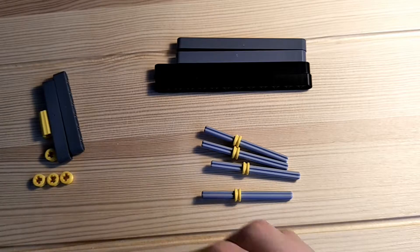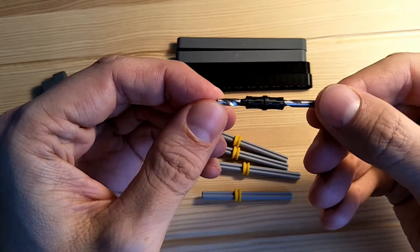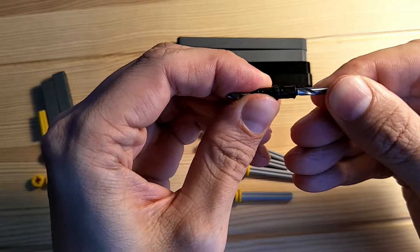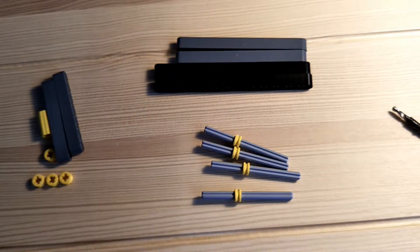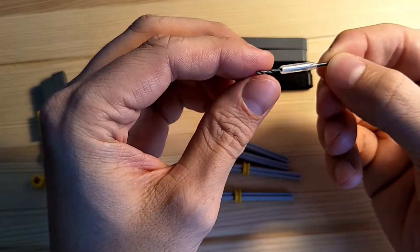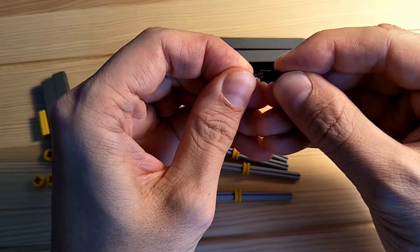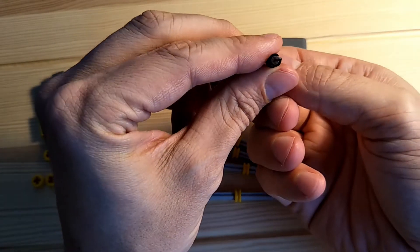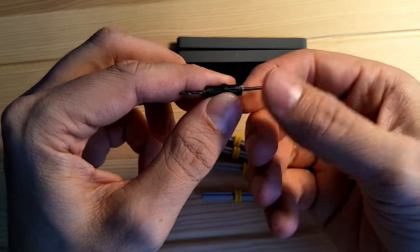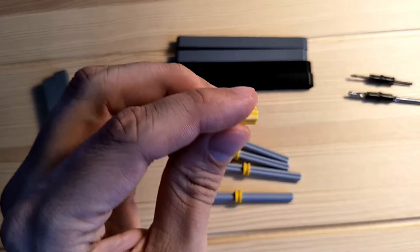I'm going to use the 3mm drill bit to bore out a little bit of a V-shape. Here I have it inside a Lego connector, and here I have a smaller drill bit — 1.5mm — wrapped in sticky tape, which the connector pin then fits over. So the drill bit is centered within the hole.